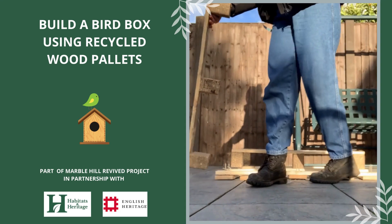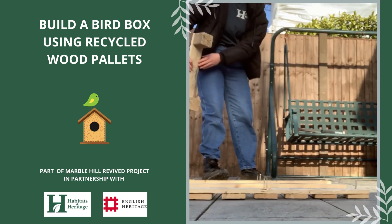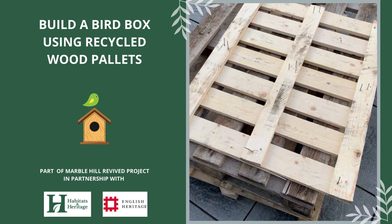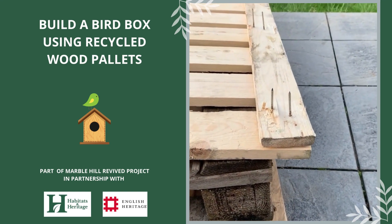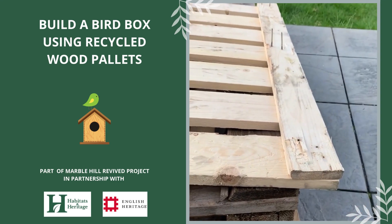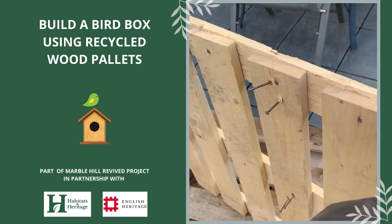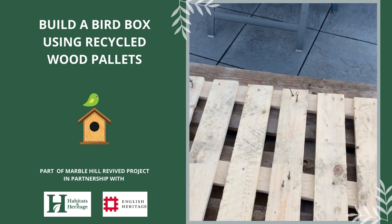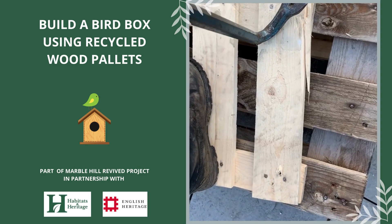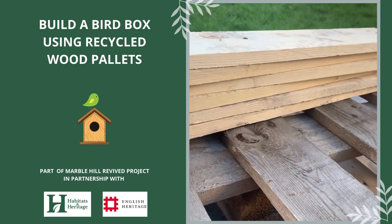You'll be left with a frame with nails in it, which you'll need to get out in order to separate the planks. If you have spare pallets, you can use them as a platform to avoid damaging any surfaces. You can use your claw hammer to bang the nails through to the other side. Next, flip the frame over, then take those nails out — you can use your claw hammer, but a crowbar makes the process much easier. Now you should have several pieces of nail-free wood that you can cut up to make your bird box.